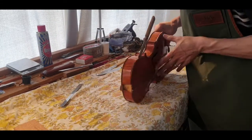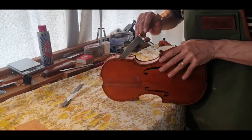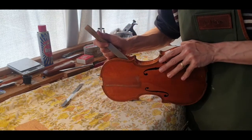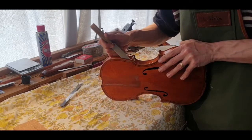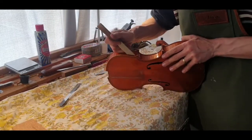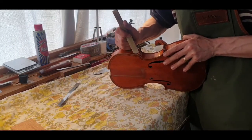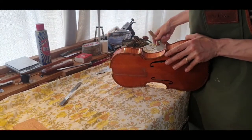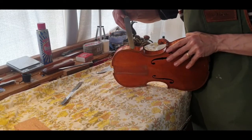When you come around to the corners you need to be extra careful that we're not going to lose them. Generally you come in from behind to free it off the block, and then the corner will just pop up - generally without losing it. I'll just use a little bit of water on this.